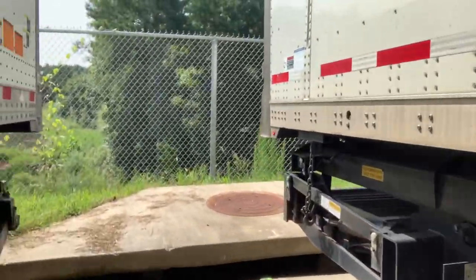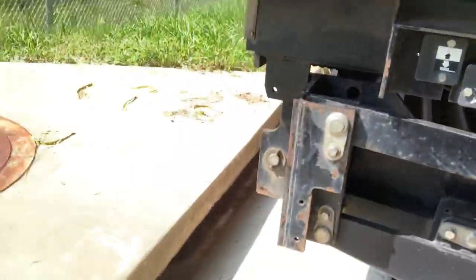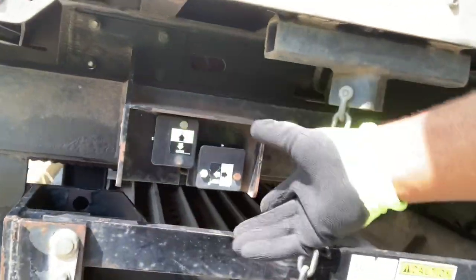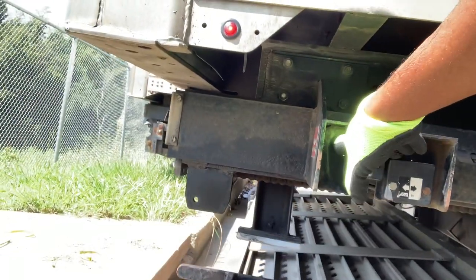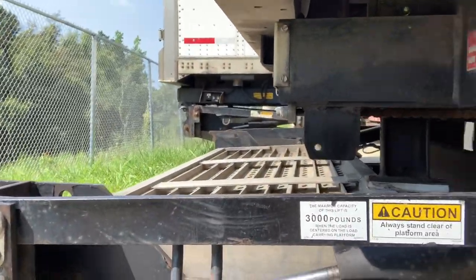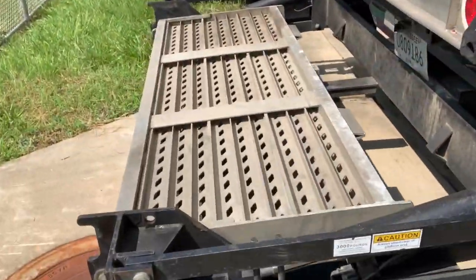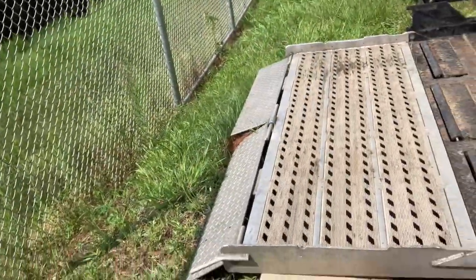After checking that, you come over here to your liftgate. Now, everybody's going to check that liftgate differently — I'm going to show y'all the right way. You've got your switches right here: up, down, in, and out. Sometimes they might be in a different spot because they've been replaced. You want to let it down like so. If you've got a curb right there, don't let it all the way down on the curb — let it up a little bit. You want to slide your liftgate all the way out, then open your liftgate.